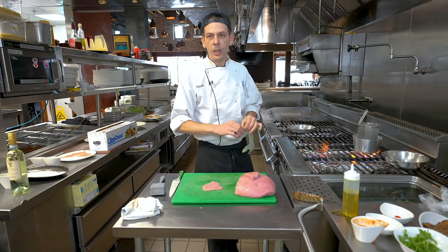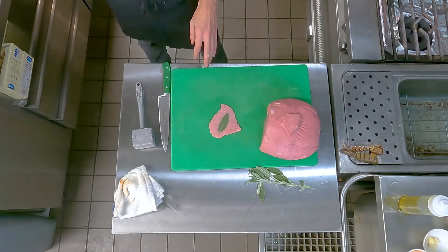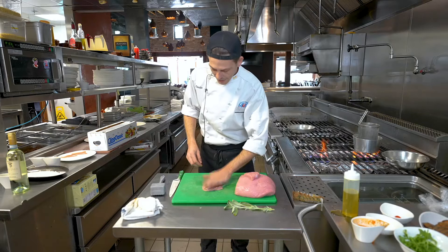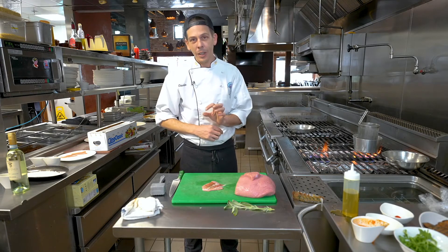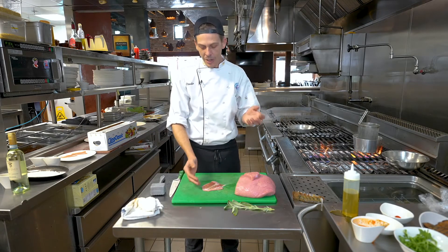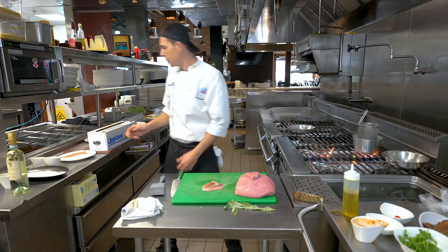Next step to prepare the saltimbocca: sage leaf. We put the sage first and then the prosciutto. If we put the prosciutto under the sage, while cooking you're going to lose the sage. So it goes sage leaf — saltimbocca. After the sage we put the prosciutto on top. You always want to cut it not too thick and not too thin. Usually when we have prosciutto in Italy we cut it paper thin, but on the saltimbocca if you do it paper thin your prosciutto will actually disappear in the pan. So not too thick that it's a steak, but a little bit in between.